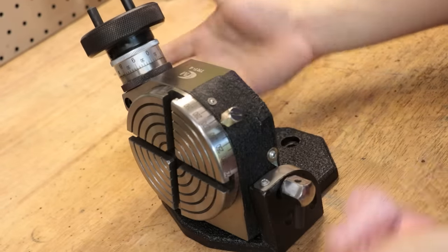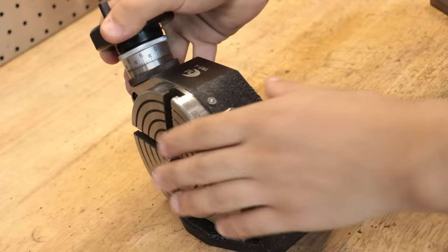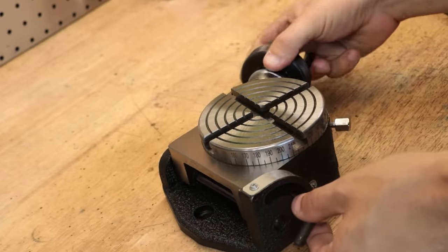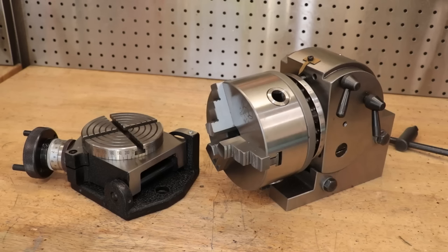I am fully aware that having this tilt function is going to rob me of a huge chunk of rigidity, but it is in part this tilt function that is the reason why I bought it in the first place. I have a few parts that need to be indexed and tilted at the same time to make them, so buying this model made the most sense. Now at this point you'd probably point out — doesn't a dividing head do pretty much all that too? And well, yes you'd be right. There is a lot of overlap between what dividing heads and rotary tables can do, but I think in a few areas the rotary table is a bit better for some of the work that I need to do.